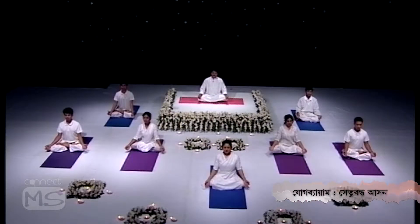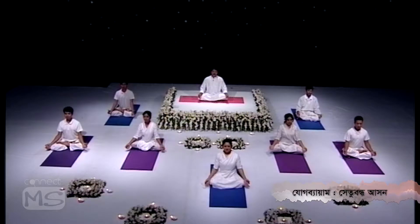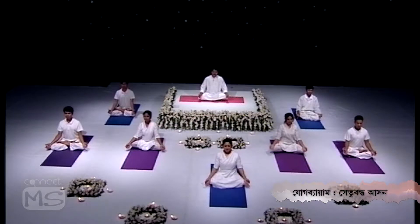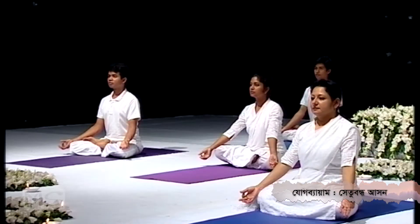Setu means a bridge and Asana means a posture — this is the bridge pose. This posture is definitely going to help any kind of backache and is the most beneficial pose for back pain. Those who are suffering from slip disc, lumbar spondylitis, or thoracic spondylitis will find this posture very good. It also strengthens the sciatica nerve and thigh muscles.